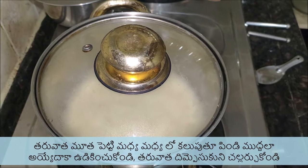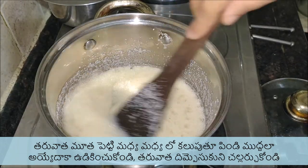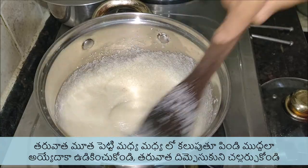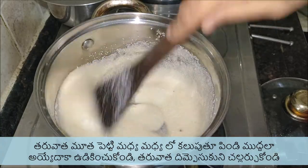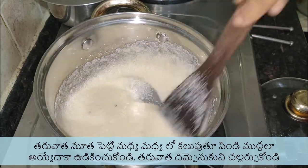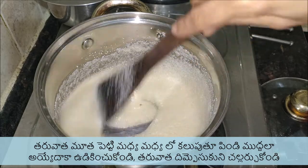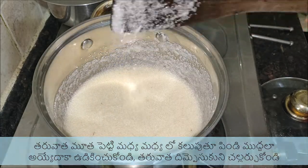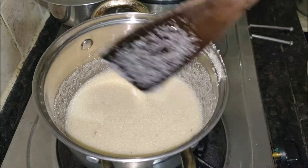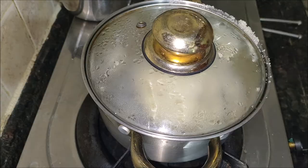We make these usually during Varalakshmi Vratam and Dasara Navratri to offer as Naivedyam. These are quite easy to make and taste very delicious. In the past I tried these with jaggery and failed to make them right, so I would not suggest replacing sugar with jaggery. I like to deep fry or shallow fry these in ghee to get the best taste, though not much ghee is absorbed. You can use oil to fry instead of ghee.